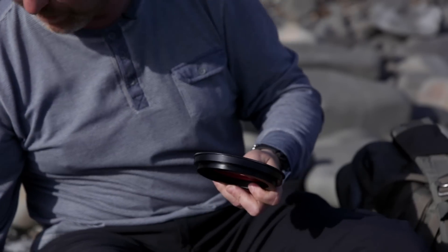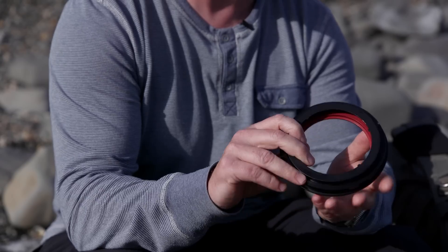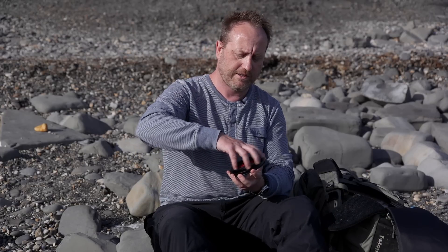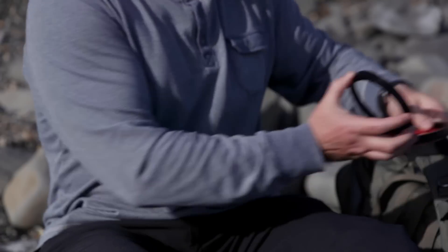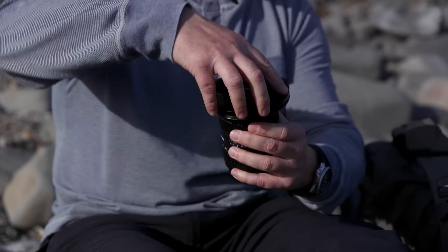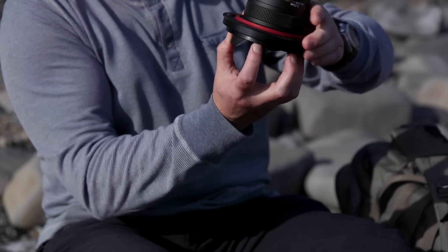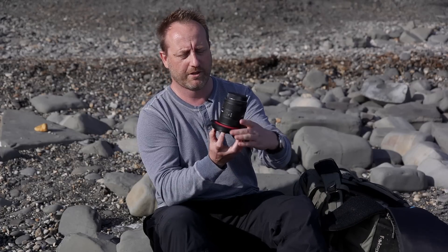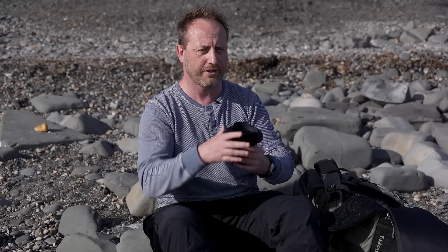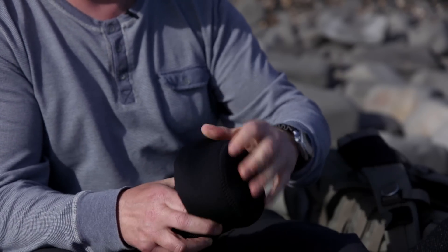The filter holder attaches to these adapter rings, and there's a different adapter for each lens but they're all basically the same — very, very easy to fit. You just undo the rings like this and that pops on the front like that. Then if you just hold the lens upside down you can pop these rear rings on and screw them up. Once you've done it you don't have to do it again — you can leave it on, because the nice guys at Lee Filters also supply you with a neoprene lens hood. So it's a once-only job but it is nice and simple.